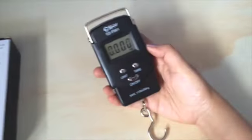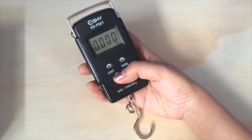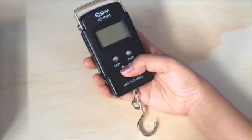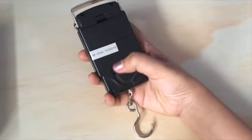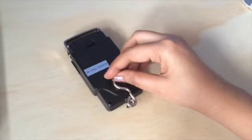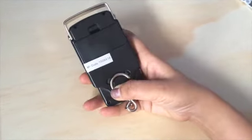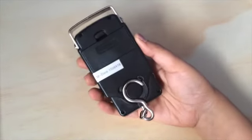As you can see, this is a pretty compact scale and it's really well made. It's quite portable and you can easily carry it in your hand or bag as it's very light in weight. There is a slot in the back where you can place the hook, which is the highlight of the scale.